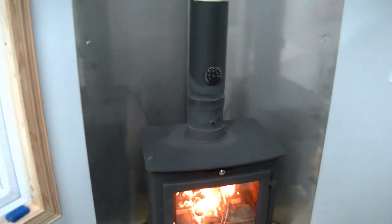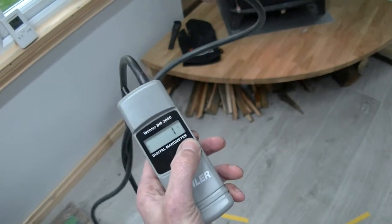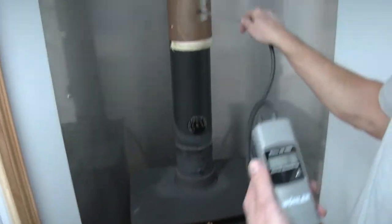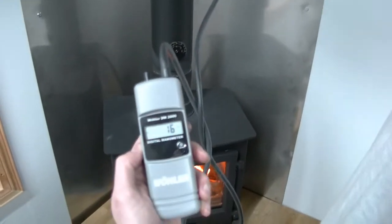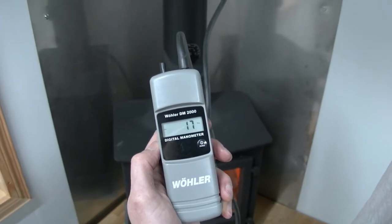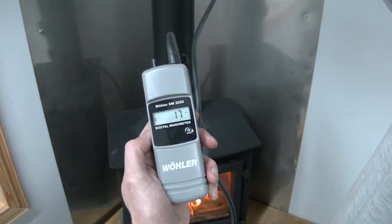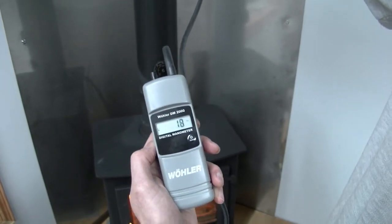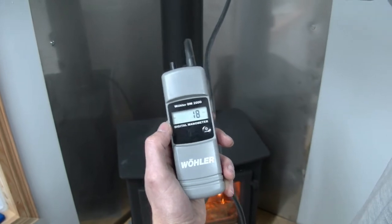So now let's look at the pressure. It's saying one now, so I'm going to reset it to zero. That's on zero — putting it through the hole, which is drilled for the thing so it's pretty much sealing it there. I'm getting a draw of 17, which seems to be pretty standard on this flue — it's a three-metre flue, single skin for the first metre, double skin for the next two. That's 17, going up to 18. The required draw is between 12 and 25, so that's great — that's perfect.